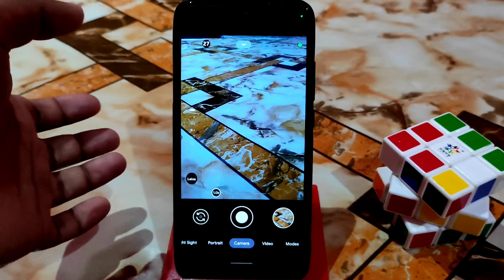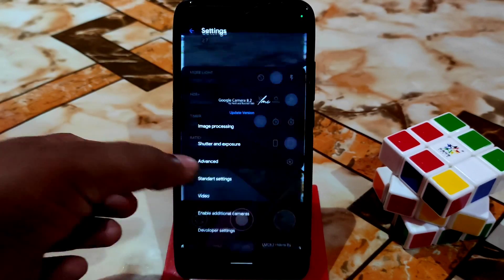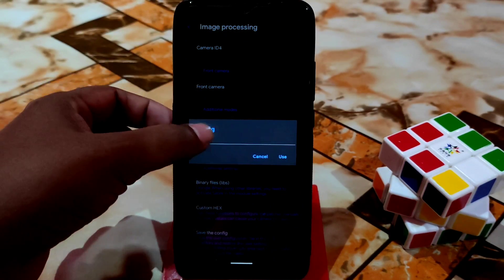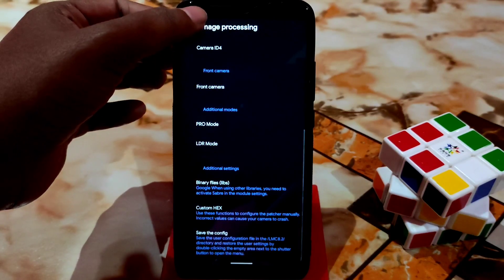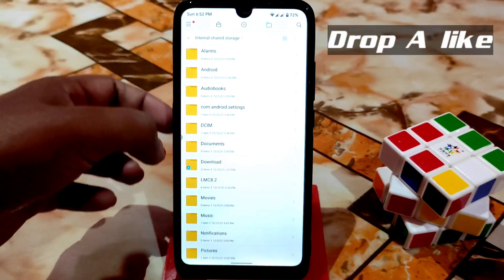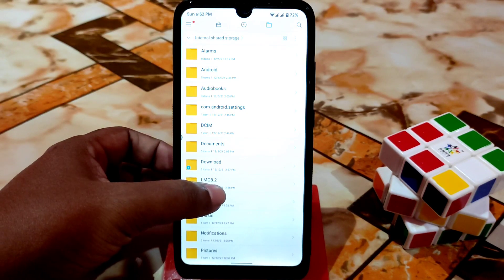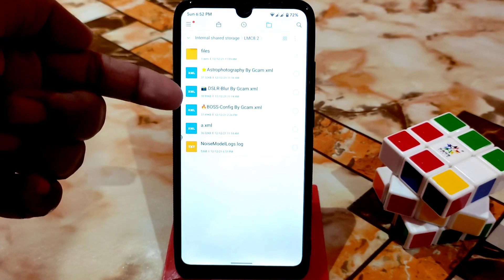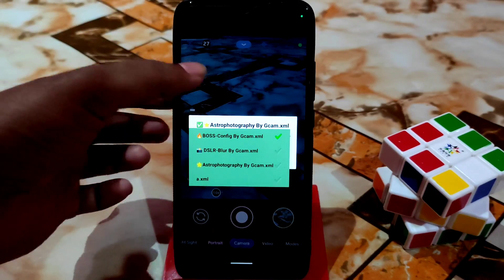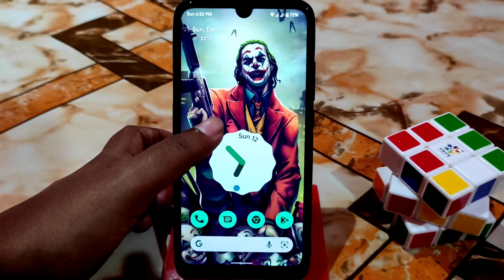Let me explain how to install this GCam. Just download the APK file from the link in the description and install it. After that, go to Settings, then Image Processing, scroll down to the end, and you'll find 'Save Config.' Give it any name and save. Then go to your internal storage, open the LMC 8.2 folder, and copy all those config files, then paste them into that folder. You're good to go. Open the camera, click on the black portion, and you'll get the config files — select any config file and use it easily.